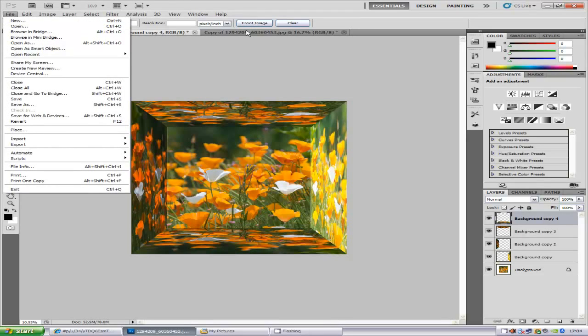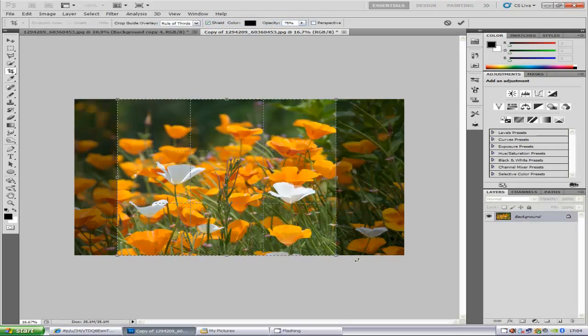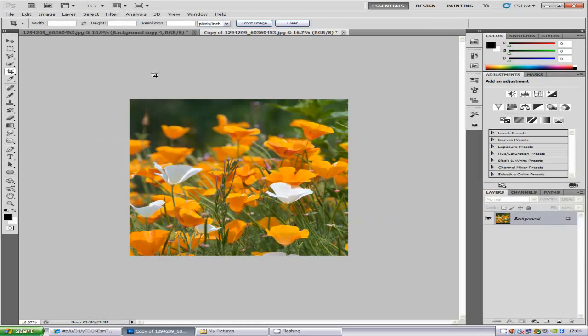Once you've loaded it into Photoshop, you want to go and crop it. Select the crop tool on the left-hand side, and hold down the Shift key when you're cropping so it makes a perfect square. You can select any part of the image that you want. Then click the tick icon once you've done that.